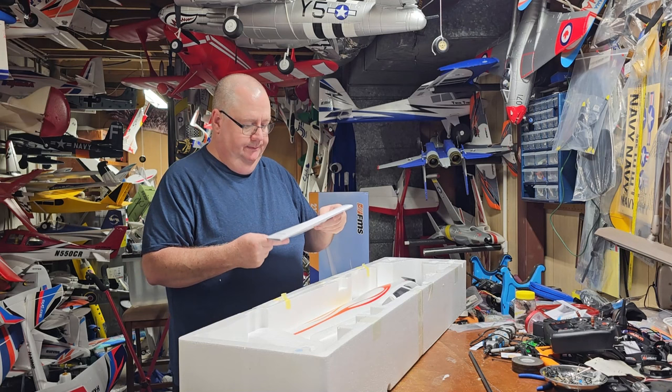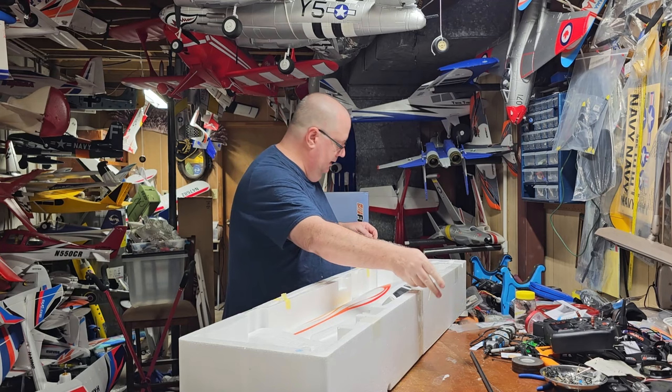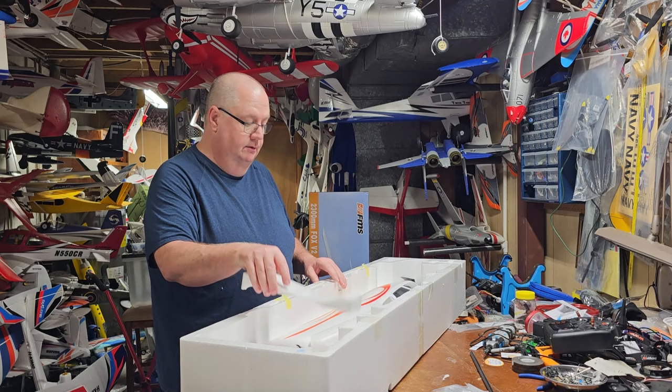The folded manual — that's it, that does it. There's some sort of certification sticker saying it's been checked. Your little bag of goodies which includes a couple of Y-harnesses and your control rods.